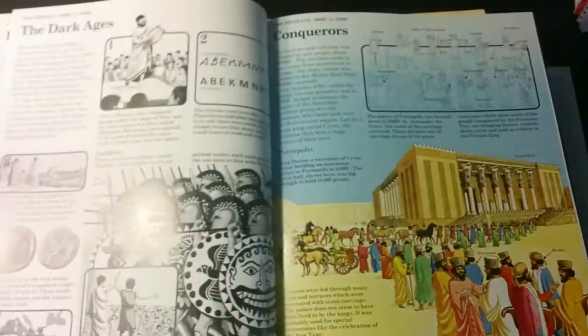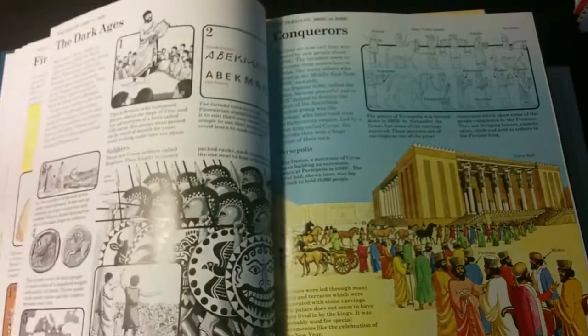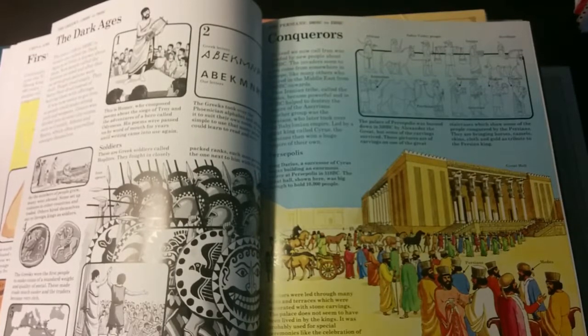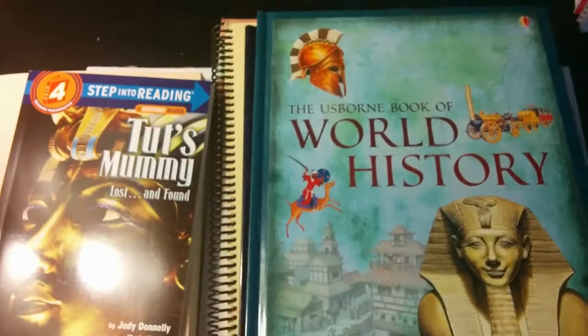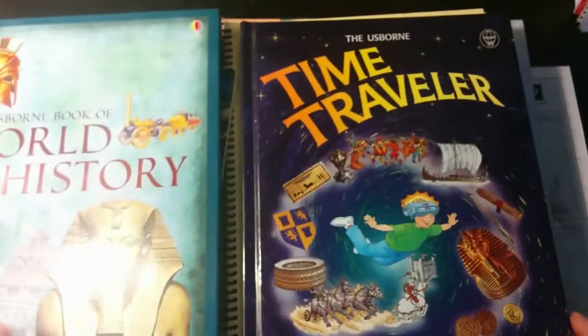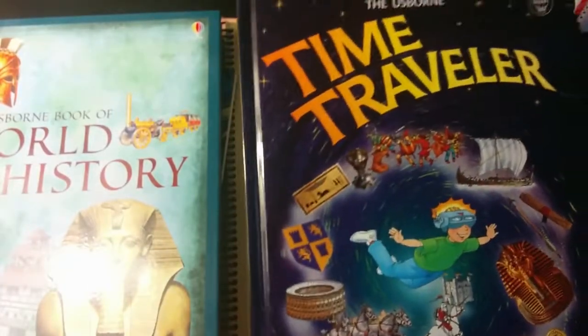I really like these books. My daughter doesn't love them as much as my son does — I think she'll actually probably prefer A Child's History of the World. So every child is kind of different. That's the Usborne Book of World History, and then Time Traveler is another Usborne book.